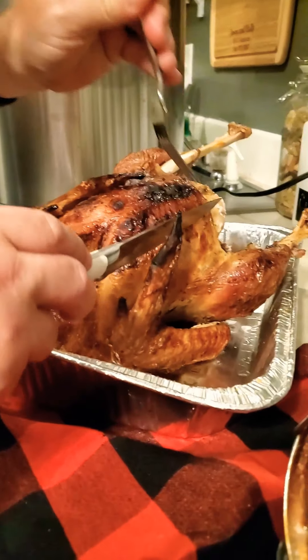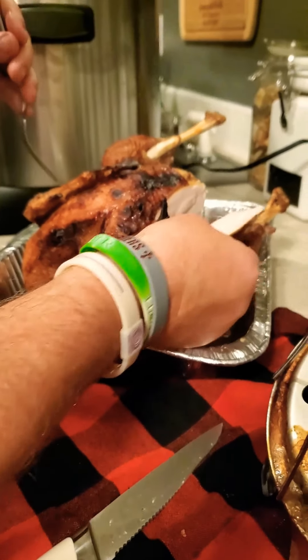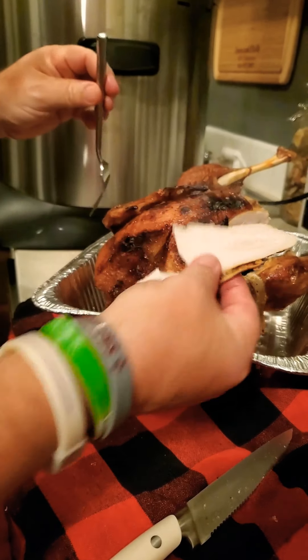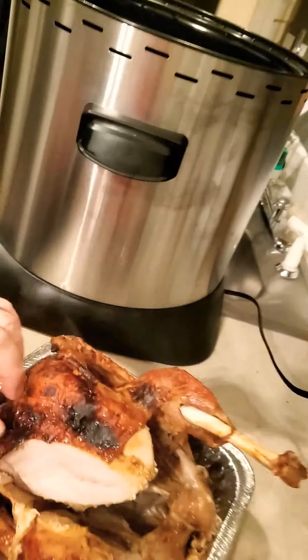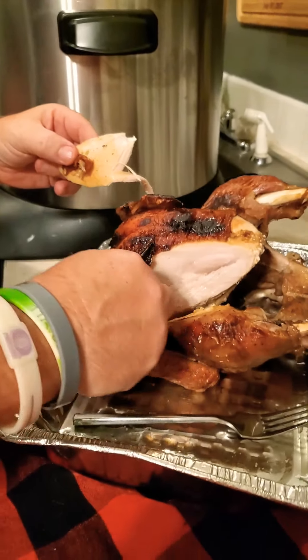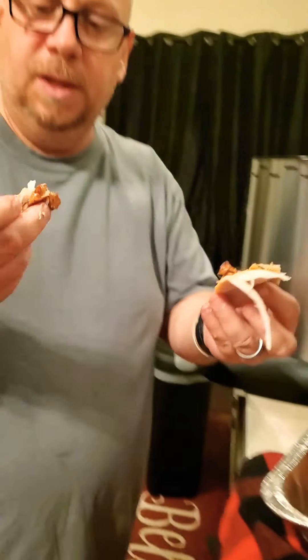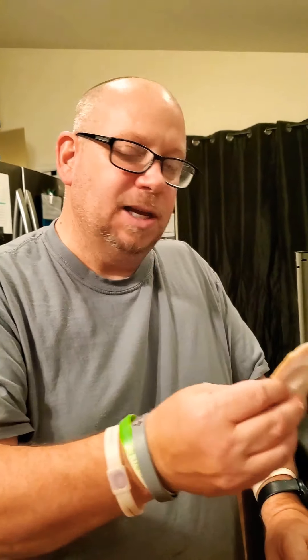Now is the real test, folks. I'm going to cut right in here. Oh yeah — look at that. Let's turn it so you guys get a better look. Look at all those juices. Now you're going to have to do what's right — do the taste test. The skin looks a little dark but it's actually soft. And you can definitely taste the Hawaiian. Oh yeah.